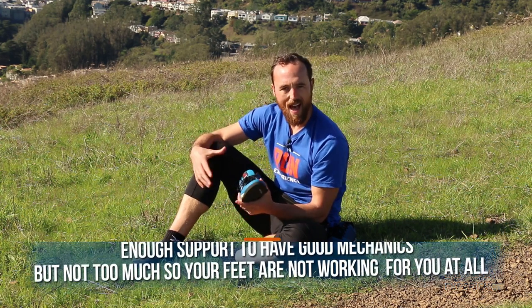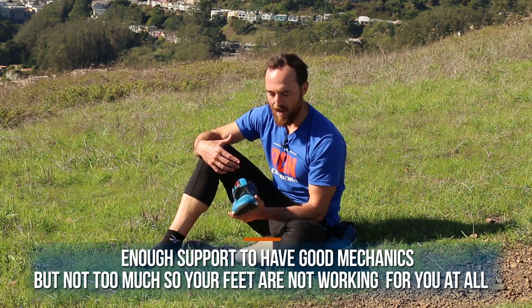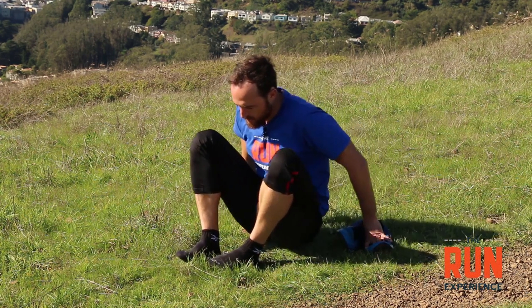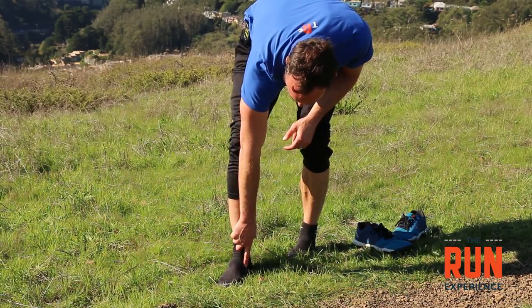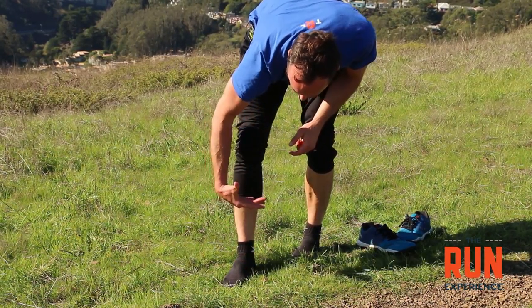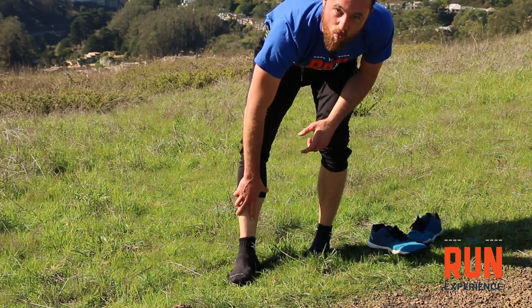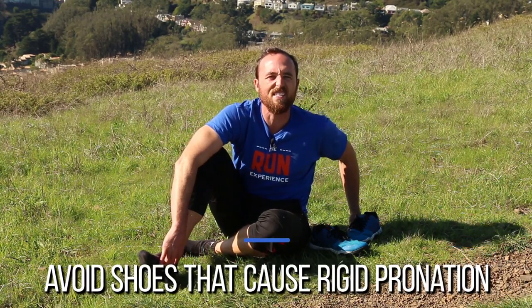We want to find a shoe that gives us enough support to have good mechanics, but not so much support that our feet aren't working for us at all. Our foot actually acts like a natural little spring and shock absorber — it's not the cushioning of the shoe that really does the job, it's the foot itself. Every time I go to the ground there's a moment where the foot rolls in a little bit — that pronation is actually very natural, it helps our whole body absorb shock. If I put something rigid underneath, I run into problems.